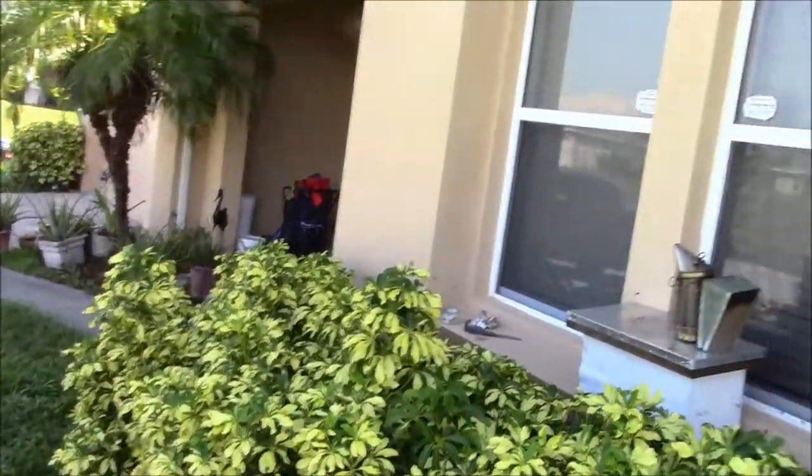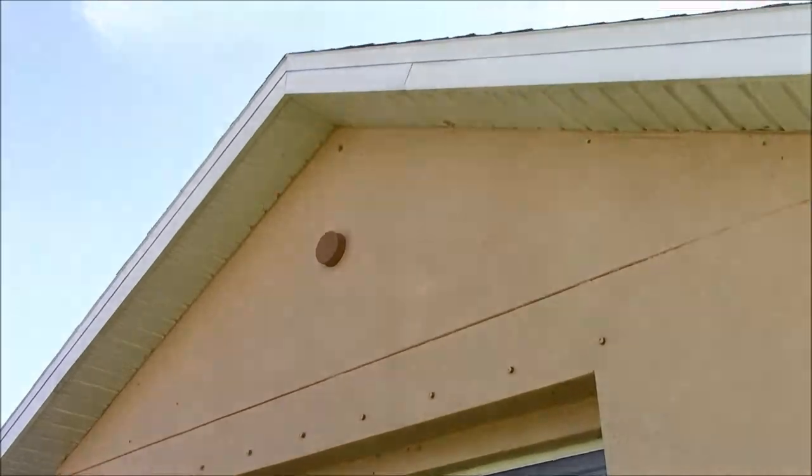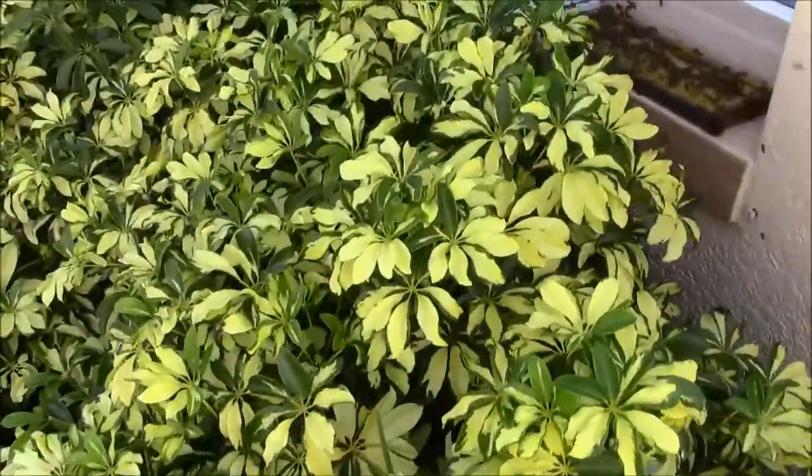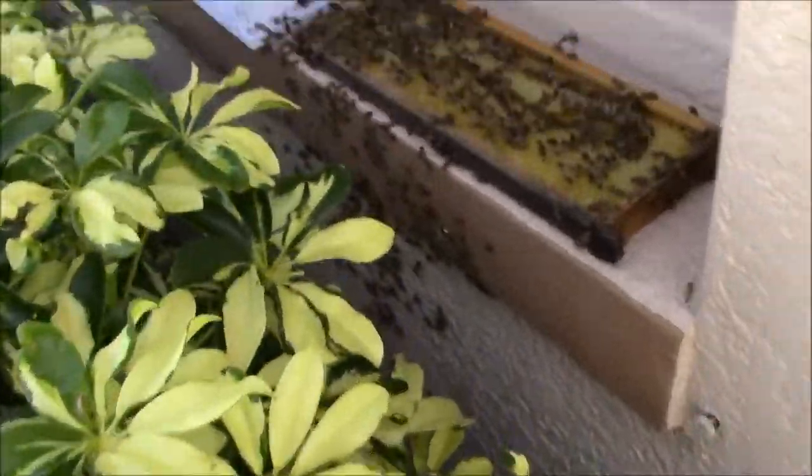Hey guys, this is Wednesday, September 27th. I'm over here in Cape Coral, Florida. I wanted to help out a homeowner who said they had a nest of bees going underneath the window. I grabbed my camera to take a look at what's going on. Here's the home — it's the front of a rental property. You can see the bushes, and sure enough, there are little bees.